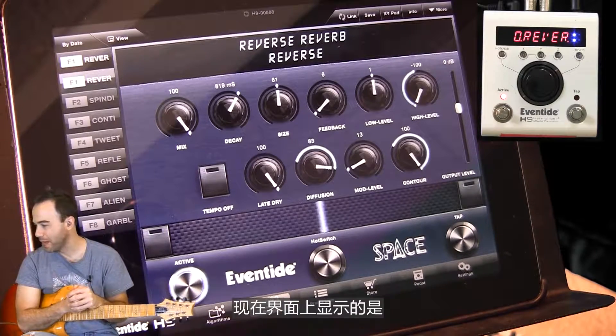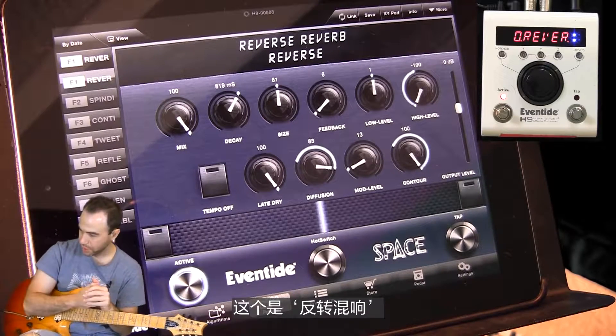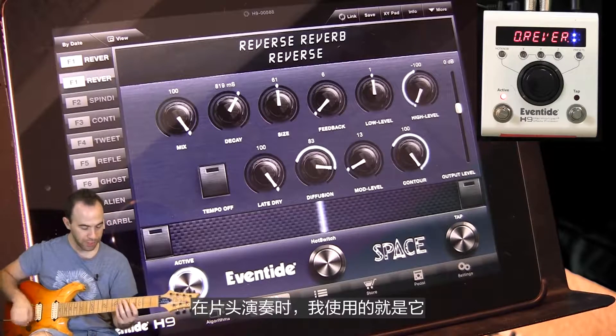What I've got up now is an algorithm from Eventide's Space Pedal. This is the reverse reverb, which I played in the opening.